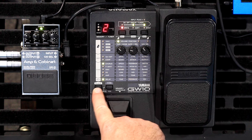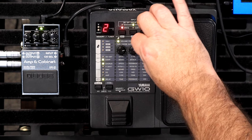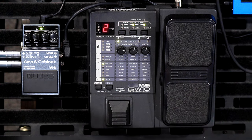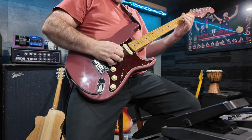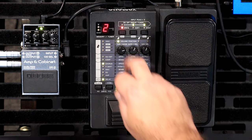Using this type button to flick between overdrive and the compressor. It has blend, sense, attack, and output controls, which is nice because you can use it as a bit of a boost as well. For all you chicken pickers out there, you can get that really nice compression out of it.